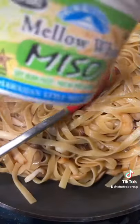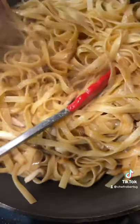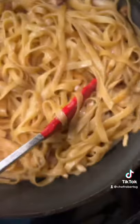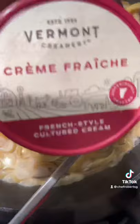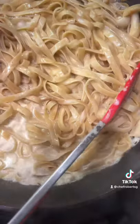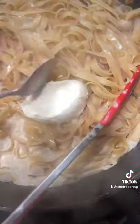Then we're going to add our pasta, sauté that up, add a little bit of soy sauce, and stir that in real nice. Now we're going to add our miso — add that miso right in there. Then we're going to add our heavy cream. Look at that. And then we're going to add a little bit of crème fraîche. That crème fraîche is going to thicken up that pasta and make it real nice and delicious.